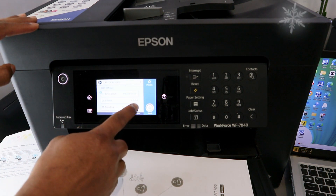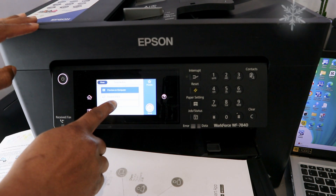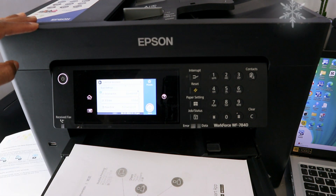Once your laptop is selected, the next step is to select Preview, then select Save As. You can save as JPG or PDF. You need to select PDF for documents. If you are scanning a photo, then select photo.